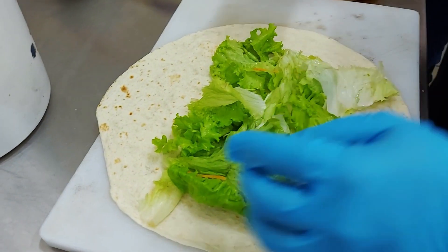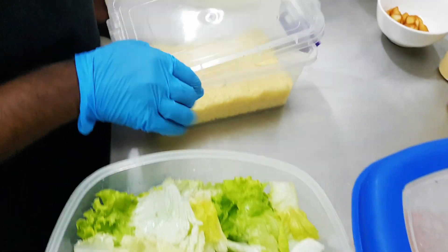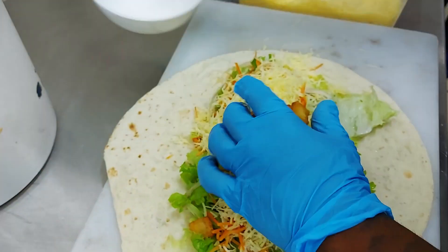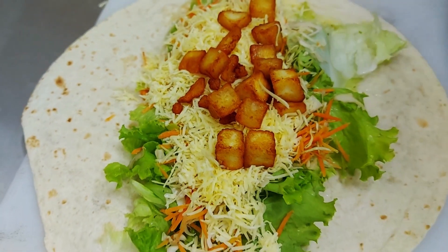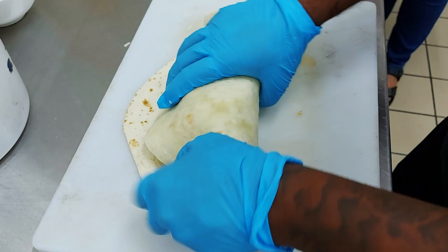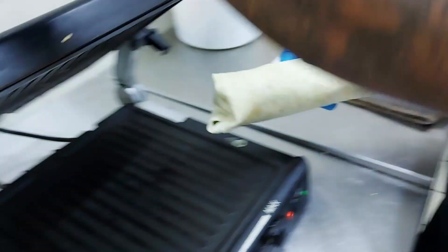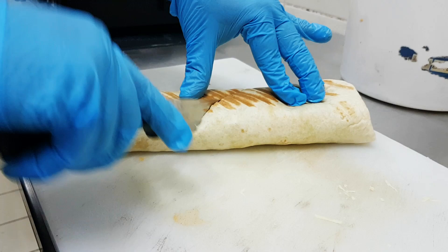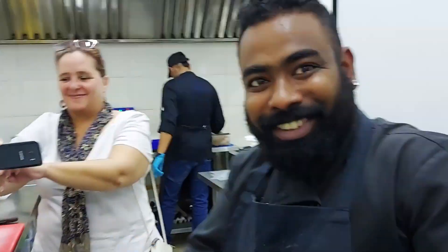Oh look at this wrap - it's too big for the board. So we've got the lettuce on, and then some carrots and cabbage, cheddar cheese - loads of cheese. And they use cheddar, but this one is Indian cheese - paneer. Is that fried? Yes, deep-fried a little bit. Deep-fried paneer. And then we have the sauce - shawarma sauce. And it's ready, just roll it up. That's huge, it's massive. And into the grill. Look at that - the paneer cut in half. Beautiful.